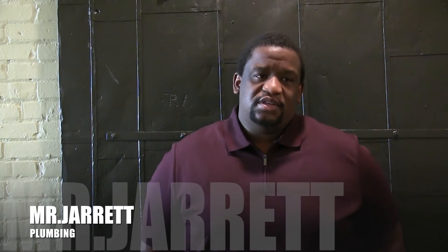Hey y'all, it's Mr. Jarrett. Today we're going to work on plumbing. Today's objectives: students will be able to identify the most common tools used in the plumbing trade, and we'll also be able to identify the steps to sweat copper pipe.